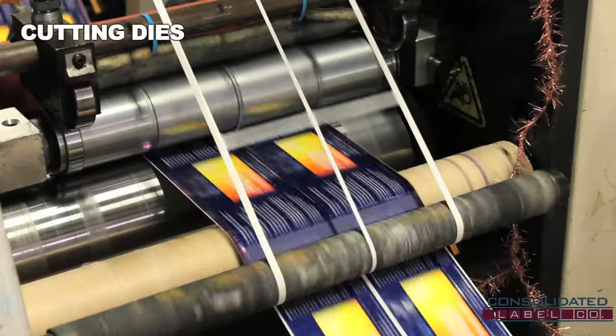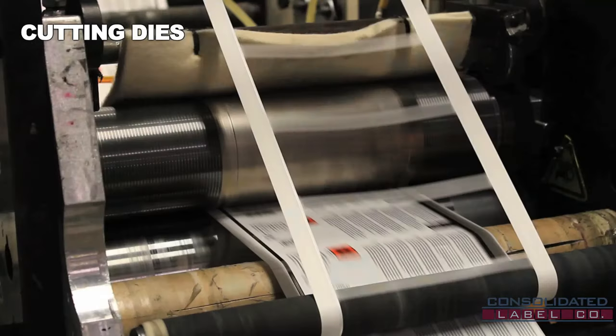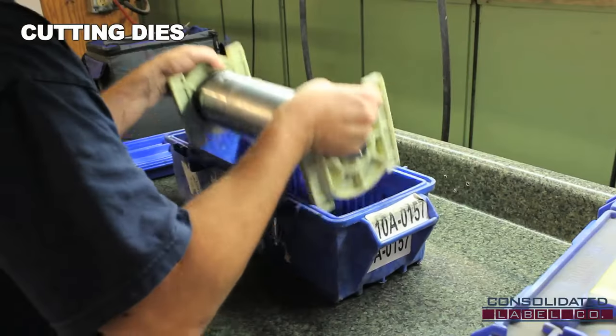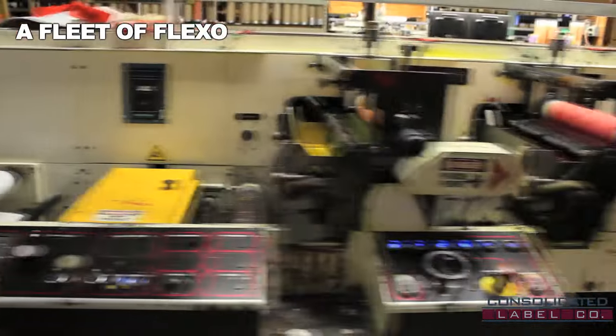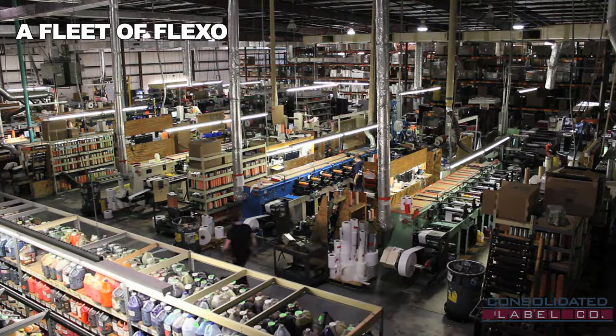After the labels have been printed, the last stop on the flexo press is the cutting die. A cutting die is a cylindrical blade that shapes the label by cutting off all the excess material. Each die is custom ordered to match the label specifications made by the customer. At Consolidated Label, we utilize an entire fleet of flexographic presses to readily serve thousands of customers nationwide with high-quality product labels.